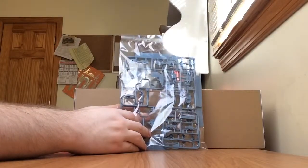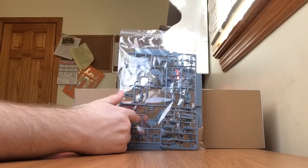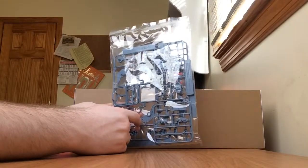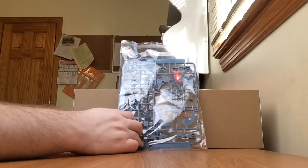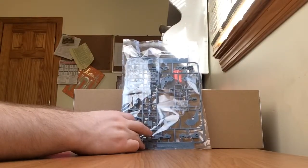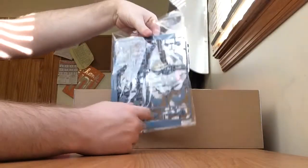Here we have some light blue — or grayish blue, or bluish gray — parts. This is the J runner, just some numerous small parts that go on the legs and other parts, including parts for the gun too.